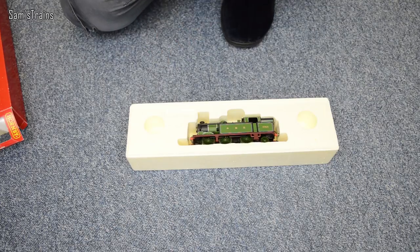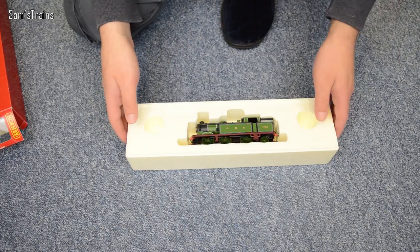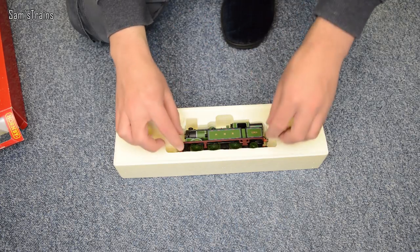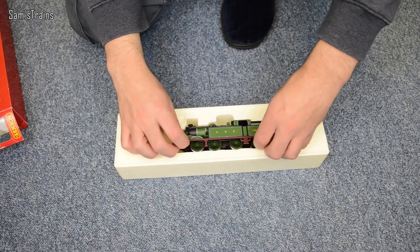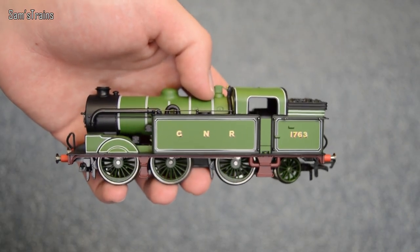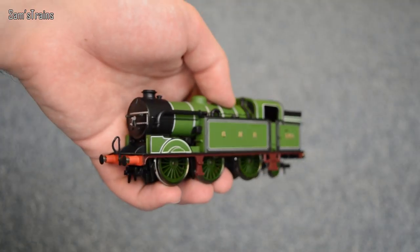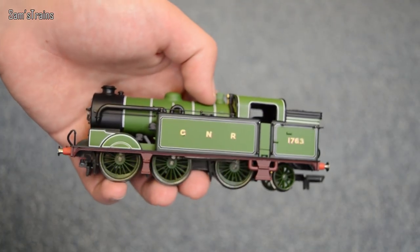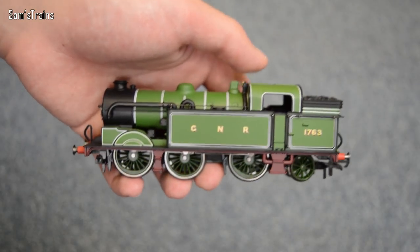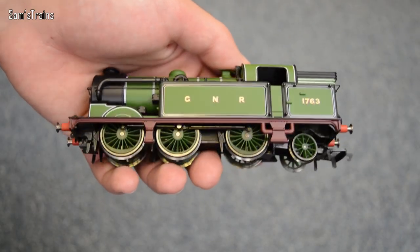And there is the locomotive — wow! I just saw this at the model train fair and thought, for £35, I've got to have it. It is a beautiful livery, and I don't have any GNR locomotives in this livery. This one is absolutely fantastic. It's the same model, but it's amazing what a difference in livery you can achieve. Absolutely gorgeous.